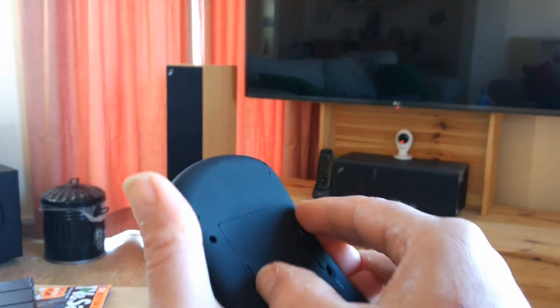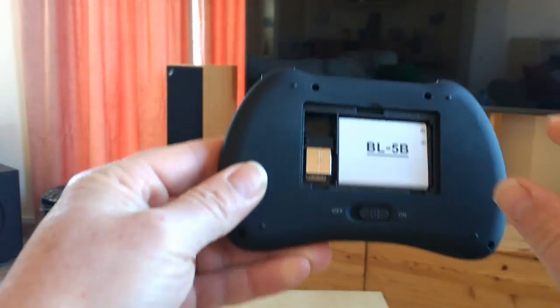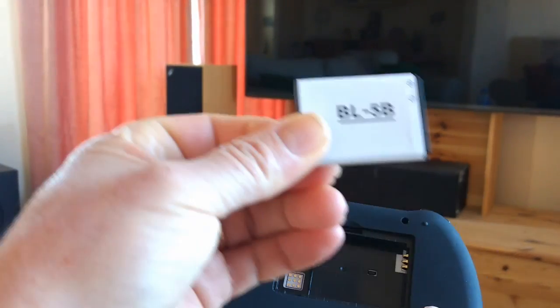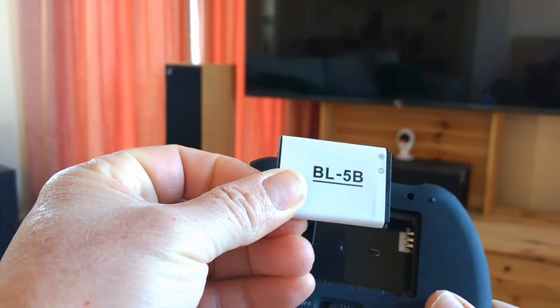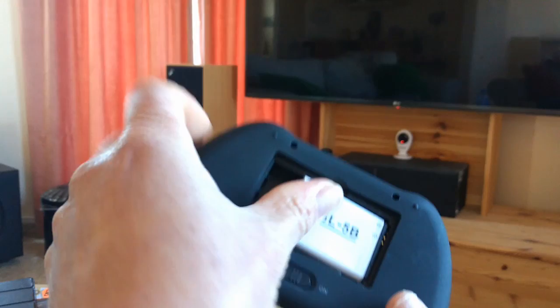Let's plug it in and have a look. To start with, I'm going to plug it into my Amazon Fire TV box. Take the back off to get the little dongle out. This has got a removable battery, actually, which is quite interesting — it's a BL5B. If you do a quick Google search or look on Amazon, you can pick these up for a few quid, so you can have a spare battery.